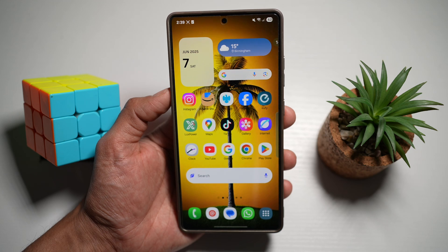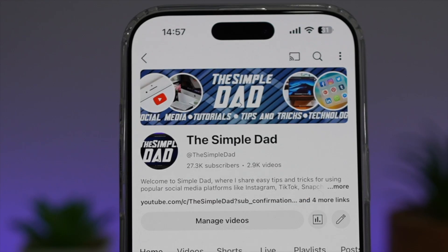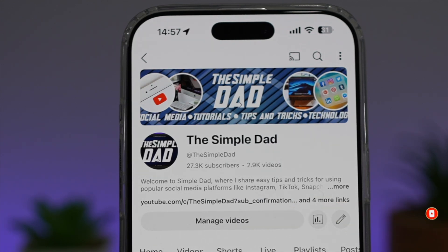So there you go guys, that is how to manage the navigation bar on your Samsung S25 Ultra. If you're new on the channel and you want to find out more about your Android phone or any other social media apps, don't forget to subscribe to this channel to become part of the Simple Dad community. Hit the like button if you find this video useful.